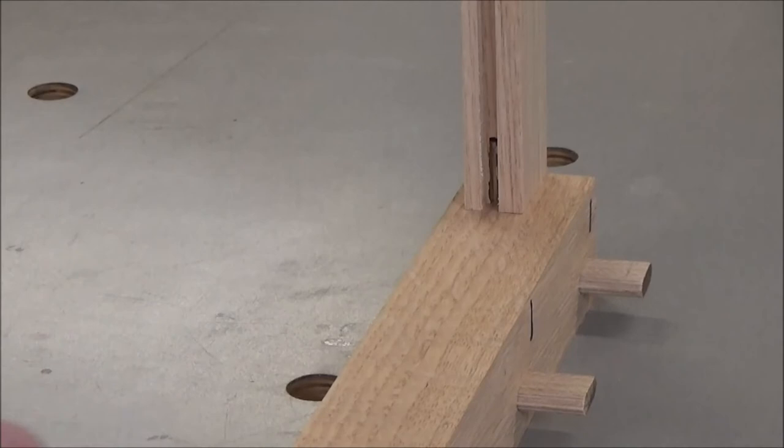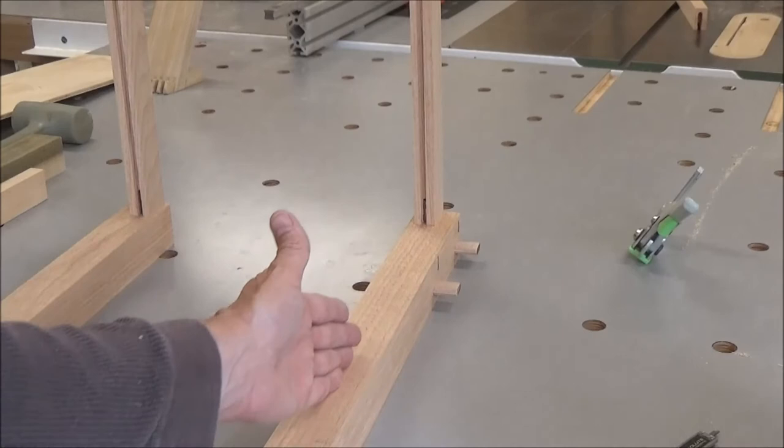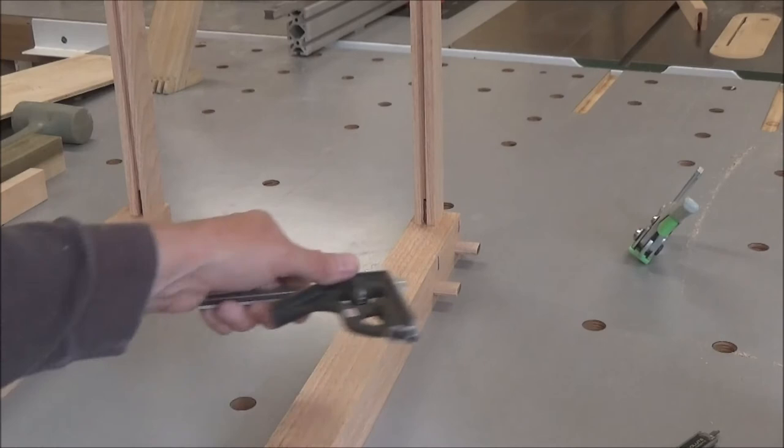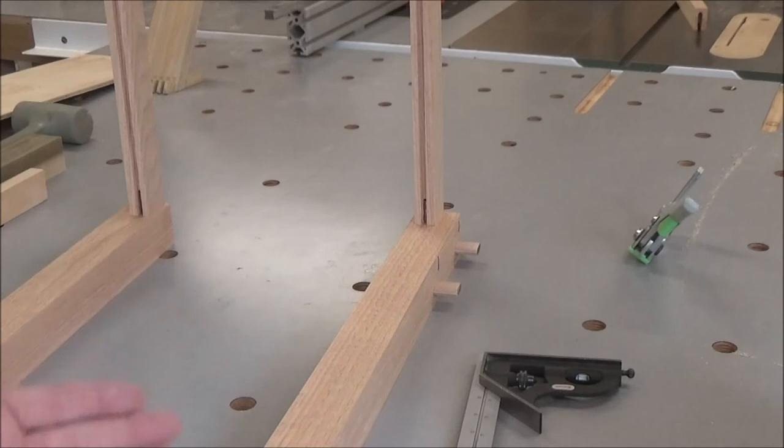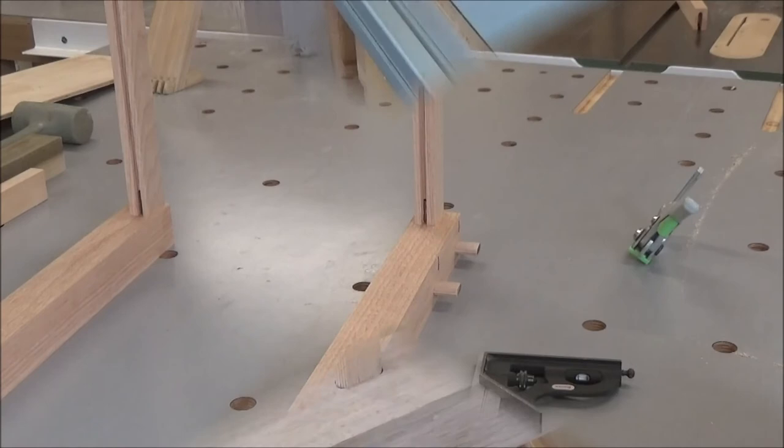Being 15 thousandths off is pretty significant when you want to line up four pieces and have that panel sit in the groove the way you want it to without having to fight it too much. So I'm going to set my groove at this dimension, go over another quarter with my fine repositioner, then move it over another 14 thousandths, and I'll run a test piece.